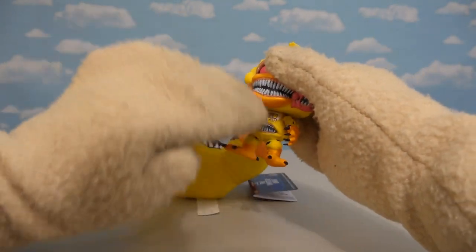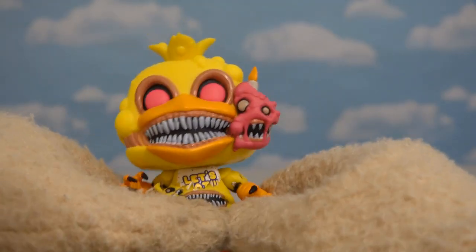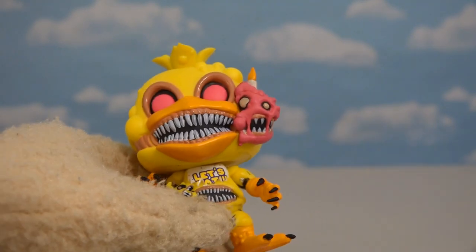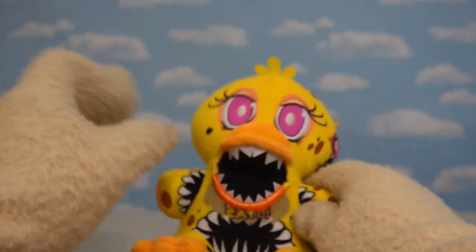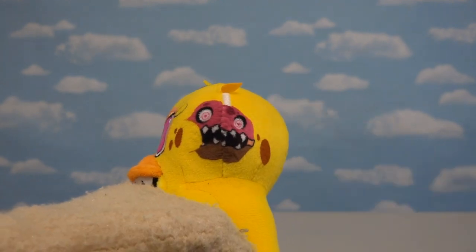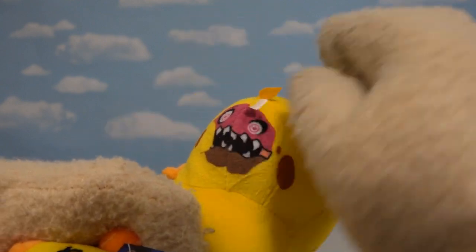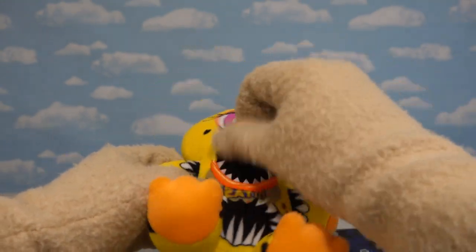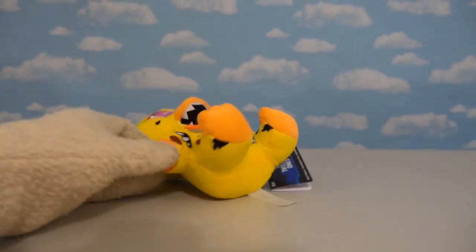Of course, you know she has the mouth in the chest — there it is! And one of the creepiest features of Twisted Chica is Mr. Cupcake being smashed into the side of her head! If you're wondering what it looks like on the plush form — it's not stitched in, but it's the next best thing: it's printed onto the fabric itself! There's even a flame coming off the plush, and of course we get the fangs here. All the way around, this is another solid looking plush!